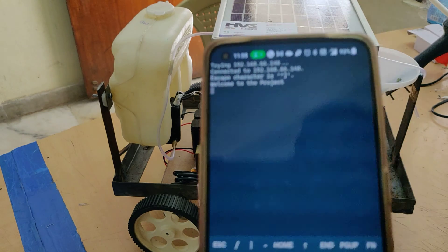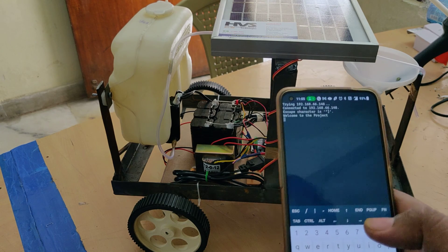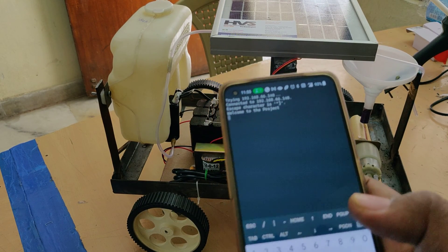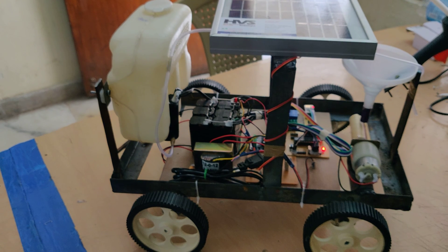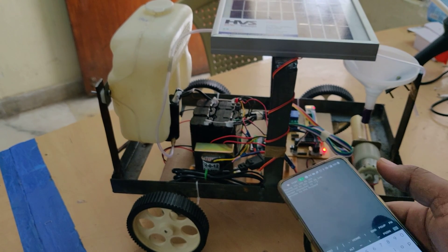To control the robot in forward motion, type small 'f'. Backward is small 'b'. Left is small 'l'. Right is small 'r'. Stop is small 's'. To control the water pumping motor, type '1' to turn it on and '0' to turn it off. To control the seed sowing motor, type '2' to turn it on and '4' to turn it off.